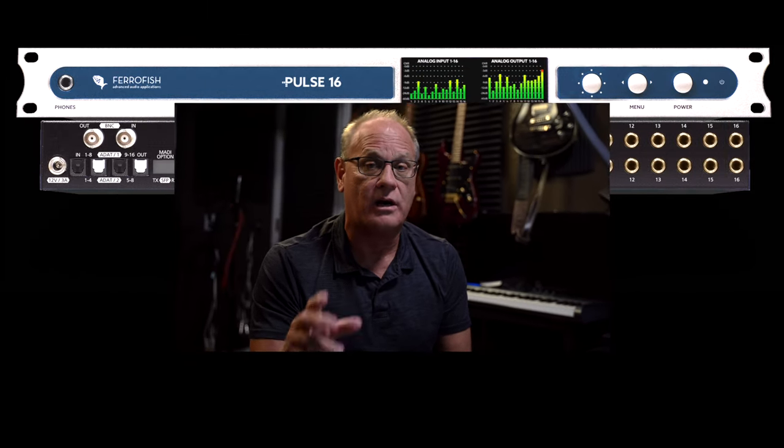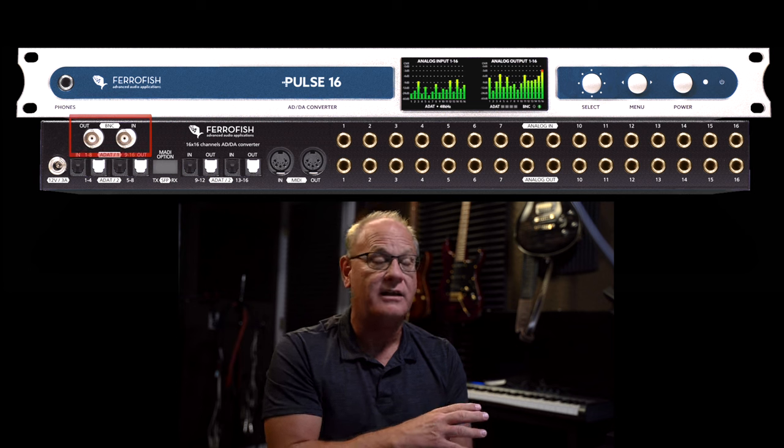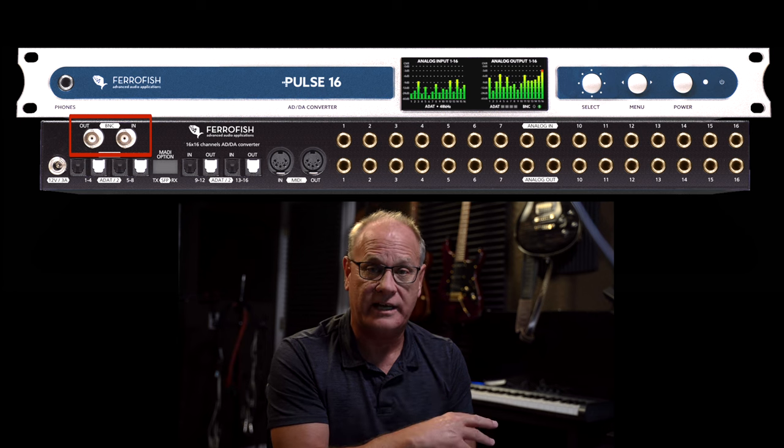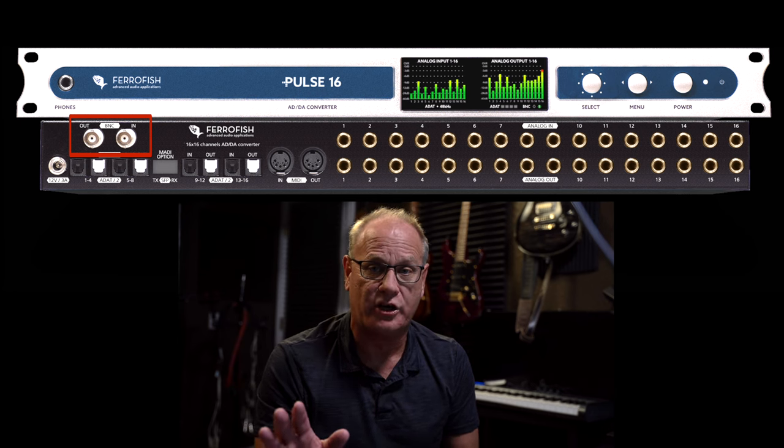What happens if you have a dedicated external clock? Back in the day, you had things like the Apogee Big Ben, and you needed an external clock — you would do that via BNC. Now, you can use BNC on some MADI interfaces to actually transmit the audio connection as well, but you cannot do that on the Ferrofish Pulse. BNC is only for clocking to an external dedicated clock. If you're not clocking to an external dedicated clock, don't worry about BNC — you're never going to use it.